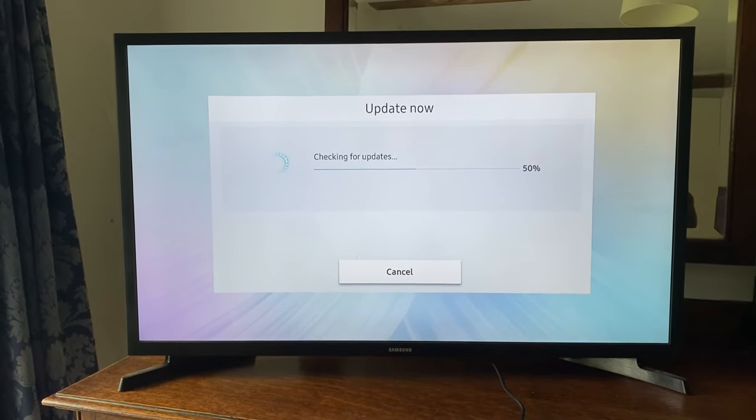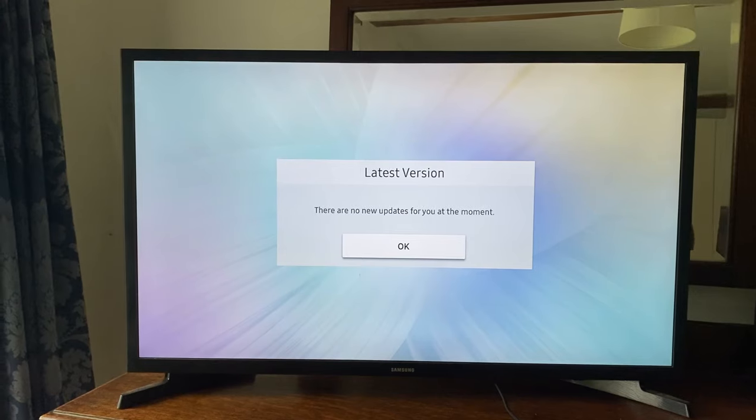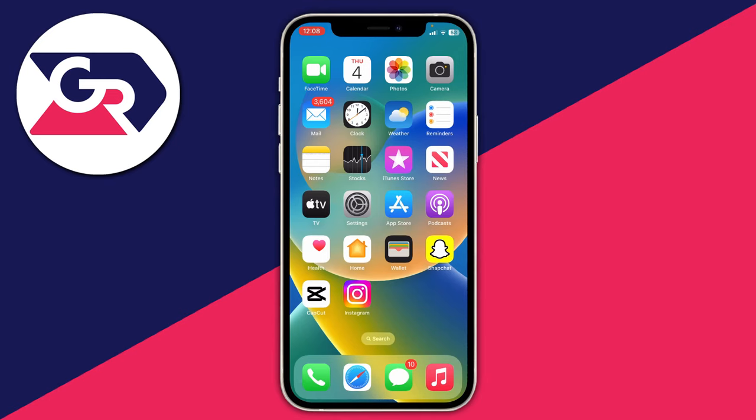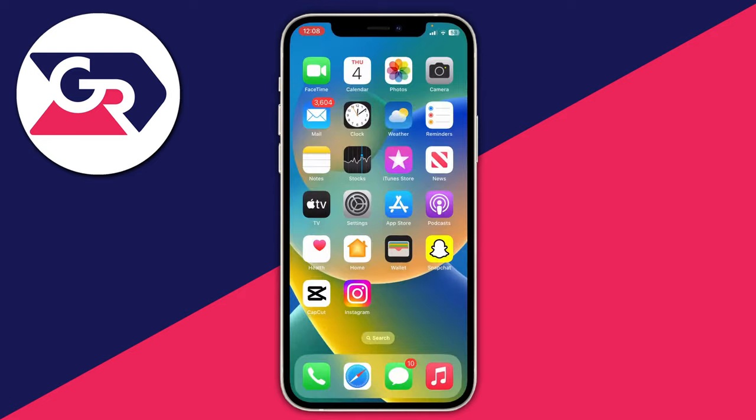If things still aren't working, come onto your phone or Apple device, as the issue may be on that end. The first thing I recommend is making sure you're on the same Wi-Fi network as your TV — this is one of the main reasons AirPlay may be failing. Open settings on your device, tap Wi-Fi, and confirm you're on the same network. If you have internet boosters throughout your house, make sure you're using the same one as your TV.